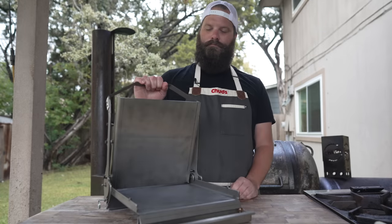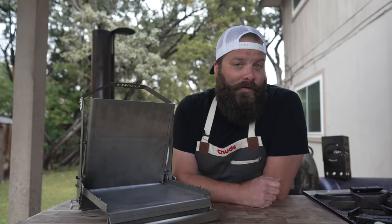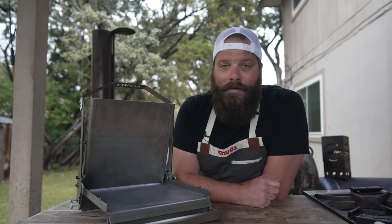With my current setup of one welder and one angle grinder, improving the design just wasn't in the cards — until today. A fan of the show runs a fabrication company here in Texas, and he hit me up and said he thought he could help build the smash burger press of my dreams. After a couple months of going back and forth on designs and multiple prototypes, I'm proud to introduce the all-new Chud Press.